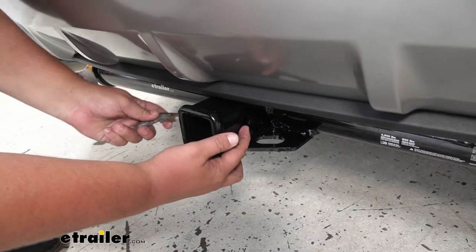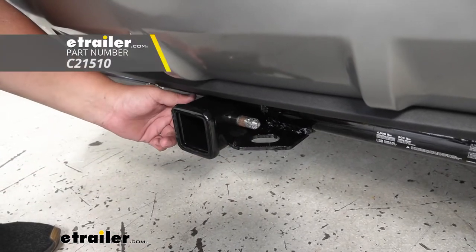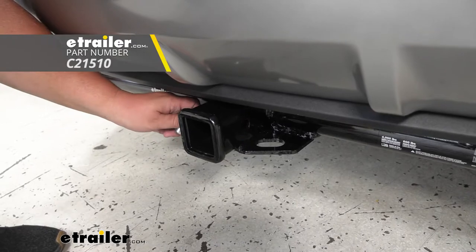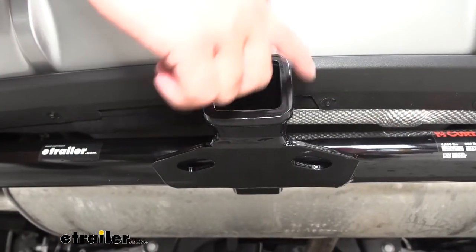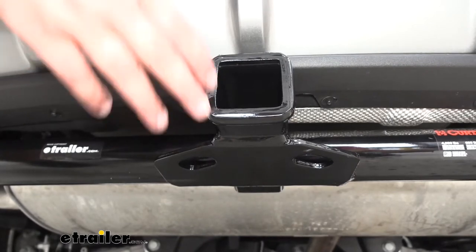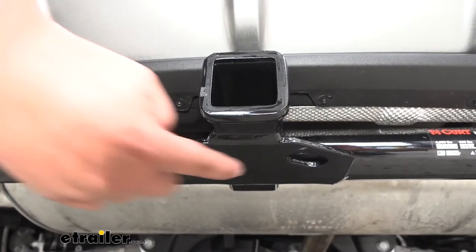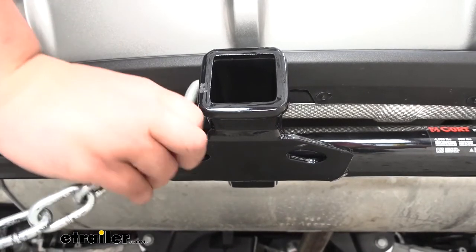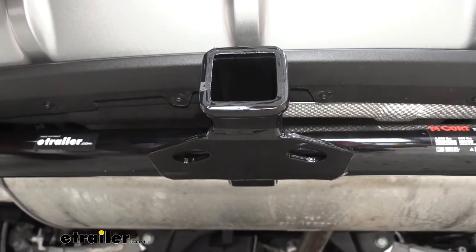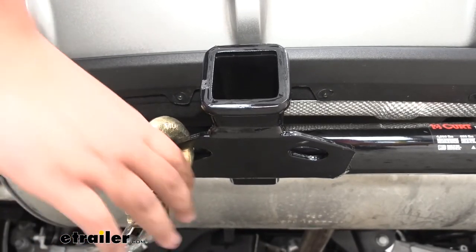We also are going to have a 5/8-inch hitch pin hole. The pin and clip are not included with this kit but you can find one here at eTrailer.com if needed. We're going to have a really nice reinforced collar on our hitch opening — this completes the look nicely on the back of our Edge. We also have plate style safety chain openings, and as you can see we can fit a smaller loop and even a big clevis hook, so this will work with any style safety chain you might have.